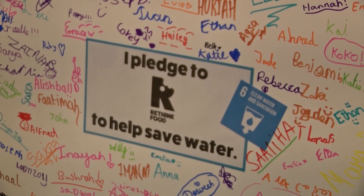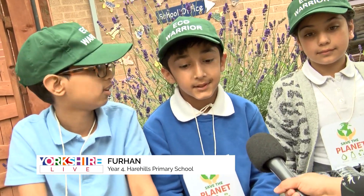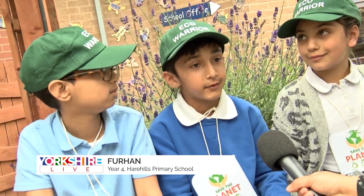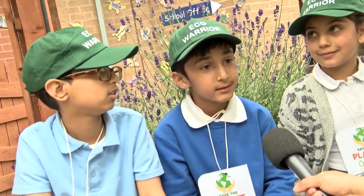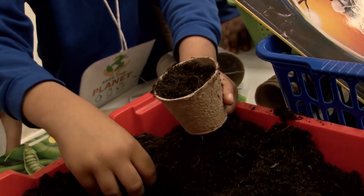In year four we've been making our mini greenhouses with plants in them, and it's a really great opportunity to have this in year four and all the other year groups. Today I was doing a mini greenhouse with plants in it.